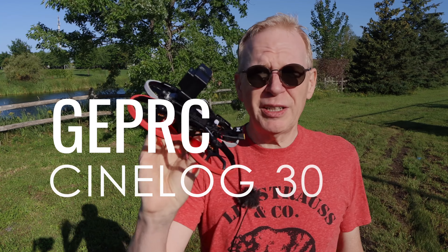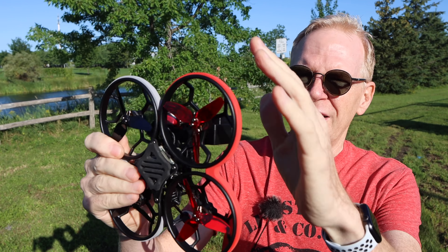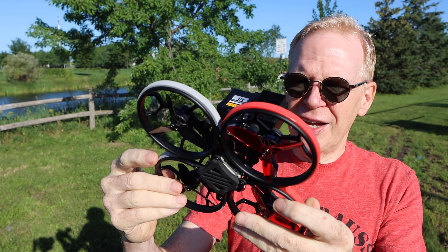In this episode we're going to take a look at the GEPRC CineLog 30. This one's a little bit different looking than the CineLog 25 because it's larger in size. They also changed up the colors, so you can see that I've got red on this side, gray on this side, some red props on this side, and black props on that side.